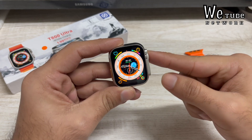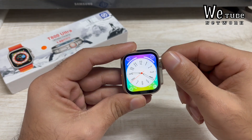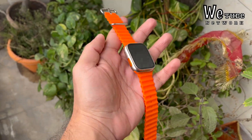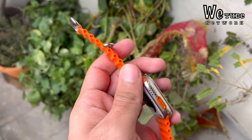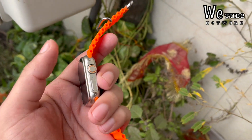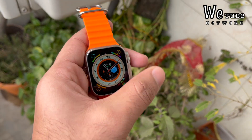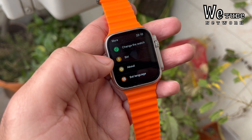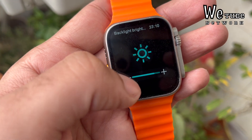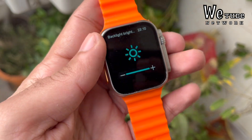Powering it on, you get the same wallpaper and there are a lot of watch interfaces available here — just like on the original Apple Watch. No one can tell you this is not the original Apple Watch by looking at it. You get the same strap, the same look, the speaker grills, action buttons, and crown buttons on the other side. In terms of brightness, you can check it in the settings and you can see the watch is visible outdoors; the maximum peak brightness is quite decent.